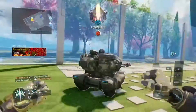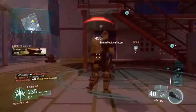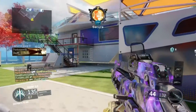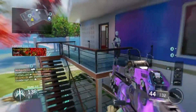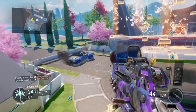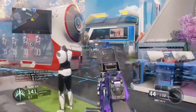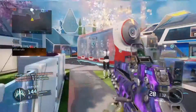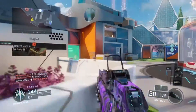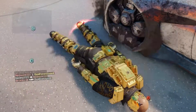Moving on to the perks, we have flak jacket, afterburner, and fast hands. I chose this combination because I like jumping a lot — even with assault rifles, even with LMGs. Flak jacket is a necessary perk to have on Nuketown. If it wasn't Nuketown, I feel like I would switch those perks around — probably put Ghost Suppressor on or something else — but that's just my preference. You guys can pretty much change that however you like.